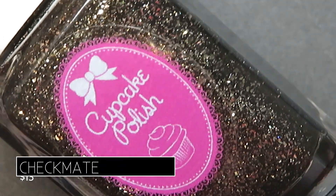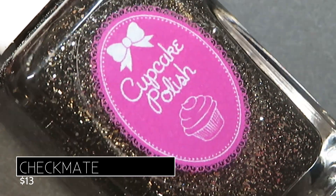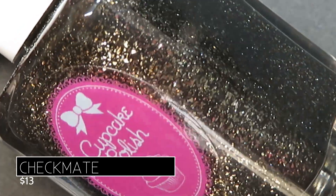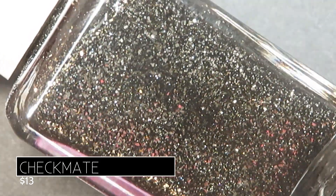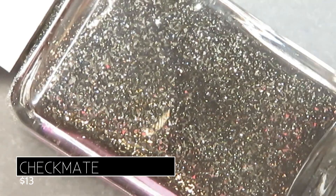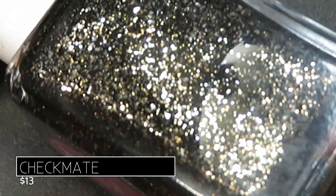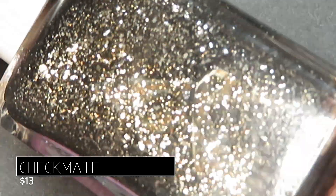Next we have one that was so close to being my favorite. This is Checkmate, and it's described as being a rich black filled with small metallic silver and silver holographic flakes. When I first saw this I could have sworn — and I still almost think — that the flakes look like a very soft gold color.